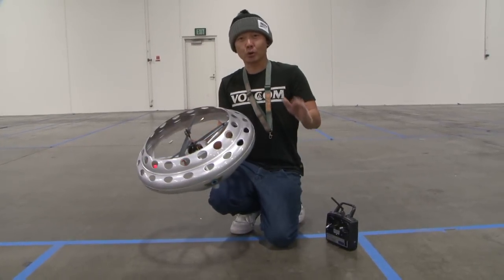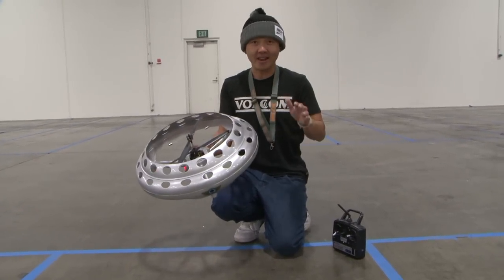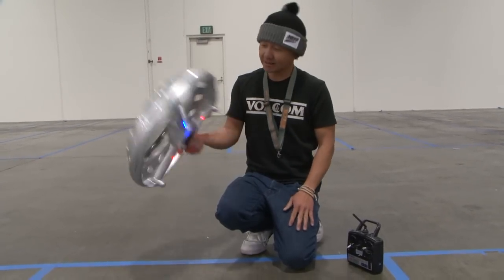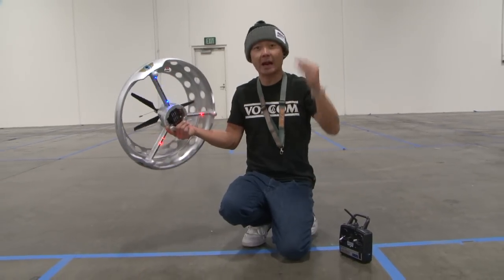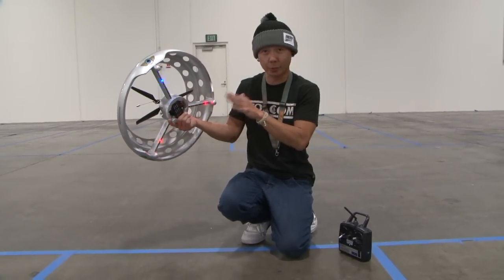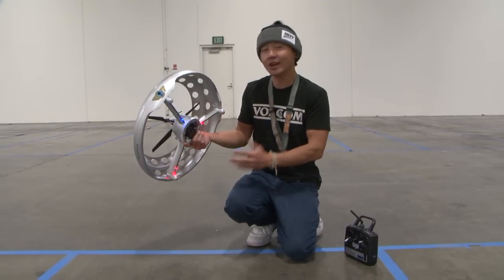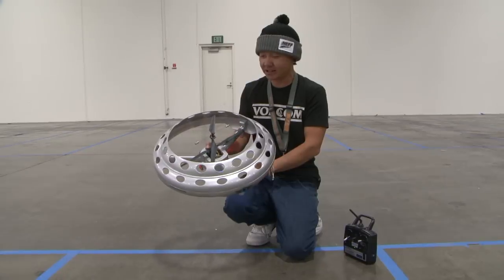You get one of these and you fly it outdoors when it's really not windy at night and you get it up high, your neighbors are going to freak out and be like, what in the world is that? When I flew it outdoors and got it up high, it's really, really cool looking. So I think I'm going to stop talking here and just give you guys a little flight review of the Artec UFO.